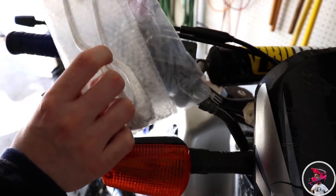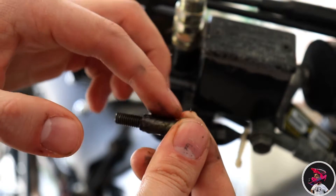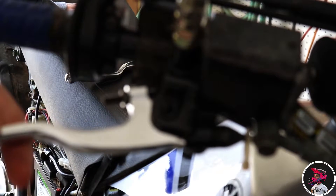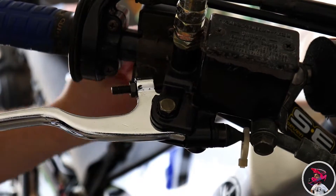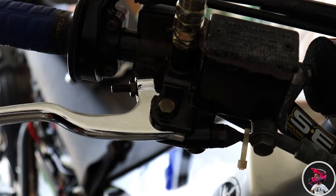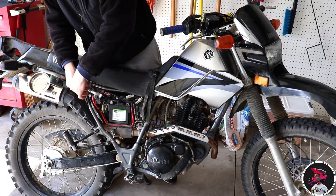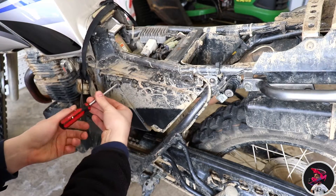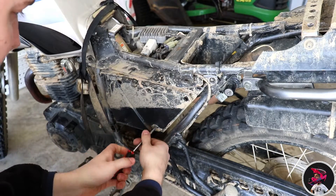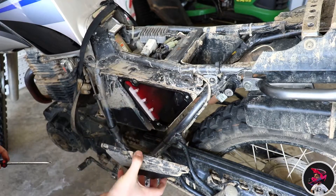Now we're gonna bust out these nice looking cheap levers. Let's hope this Chinese lever works. That's a lot of play up and down. I have not looked inside the air box ever, so we might need an air filter — there's some gunk in there.